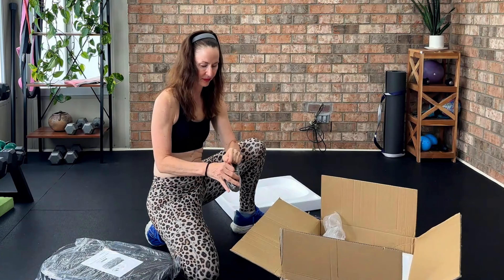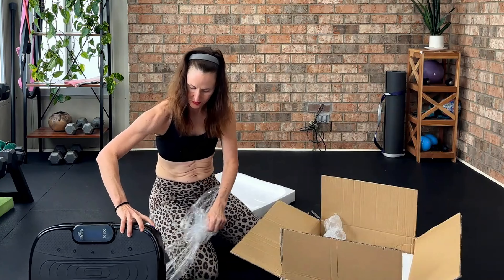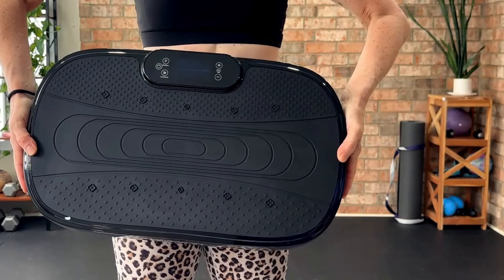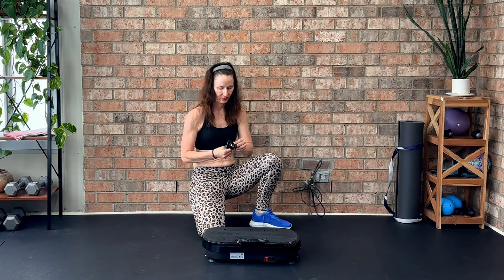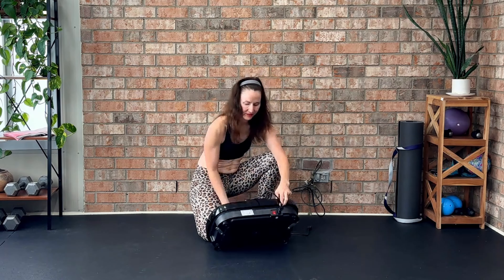The setup is minimal — just plug it in and you are ready to go. Now that we have unboxed it, let's set it up. Plugging it in is straightforward, as you can control it using the remote or the buttons on the machine. The Fiera Dunn Vibration Plate comes with preset programs and adjustable intensity levels, so you can customize your workout.